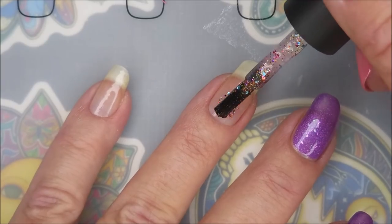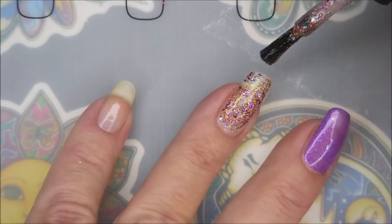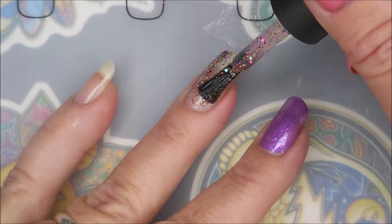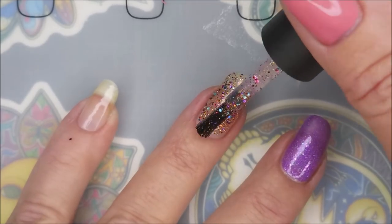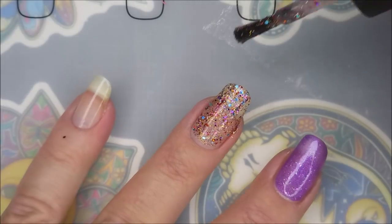I love them both, they're gorgeous. I'm gonna go in with my first coat of Coat of Many Colors. I am so so happy that I grabbed this one when I had the chance. This polish is a favorite already. I've worn it once on these two nails and love it.